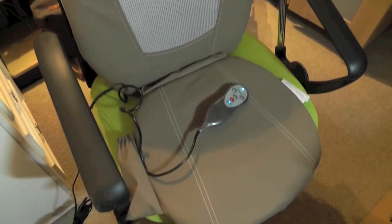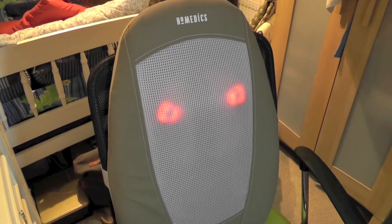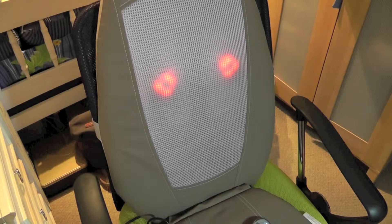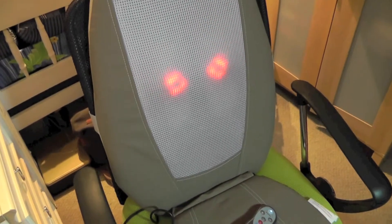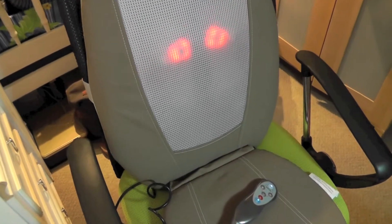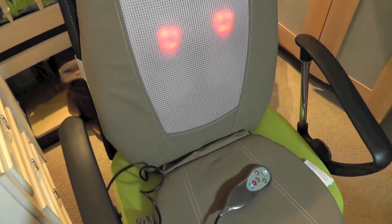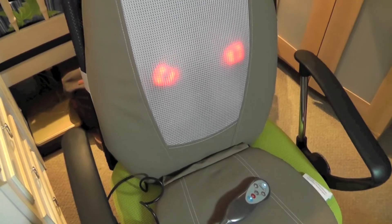I suggest that if you're using the heat mechanism, try wearing only one shirt or no shirt at all — that would be great, so the heat can transfer directly to your skin or to the tight or painful muscle. It will repeat until it reaches the lower part of your back.